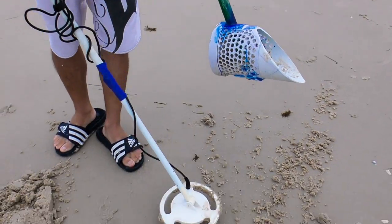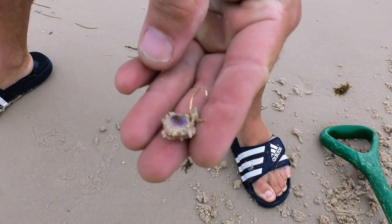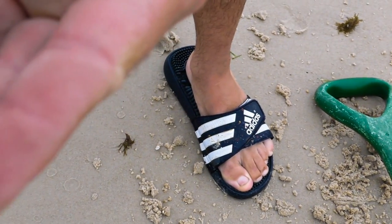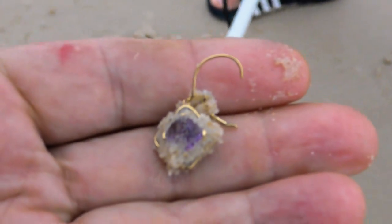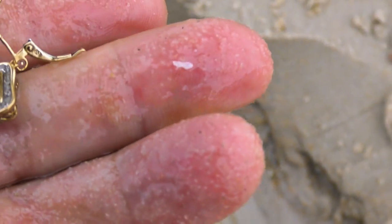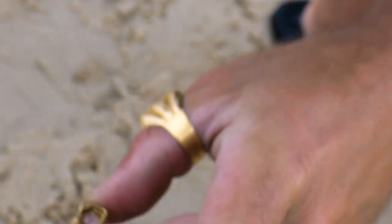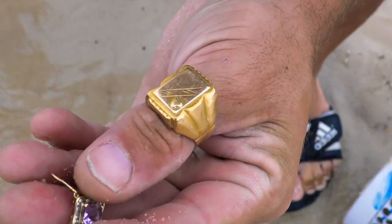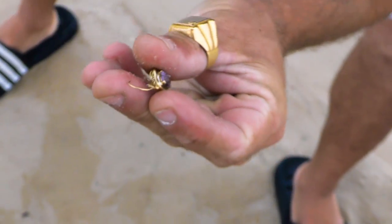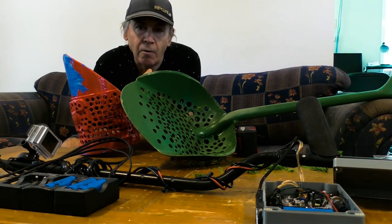Just dug it out of the hole — don't know what it is yet. It's a nice earring, give that a wash, cool, that's a nice little find. What is it? Wonder if it's diamonds or if it's fake. That's 24 carat gold — hang on, 375 gold mark. Wow, that's pretty. It's got stamps all over it — 9 carat gold mark. Cool, pretty. Very encouraging using the new scoop as the first thing to dig up.